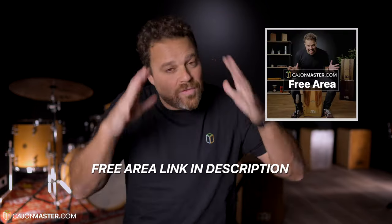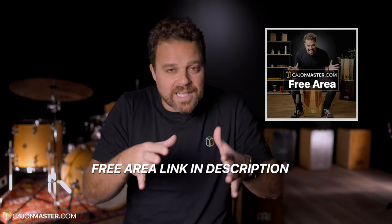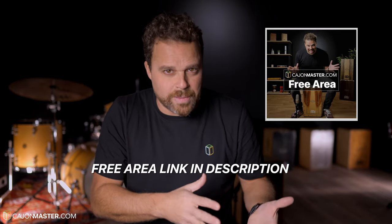I hope you liked the groove. As you probably know, you can get this and all my free PDF downloads in the free area. If you already have subscribed to the free area, you don't need to do it again — just go there and the lesson will be available for you with the free PDF.